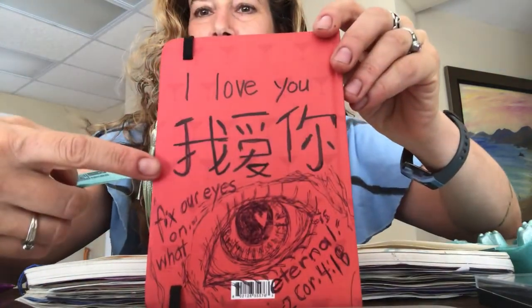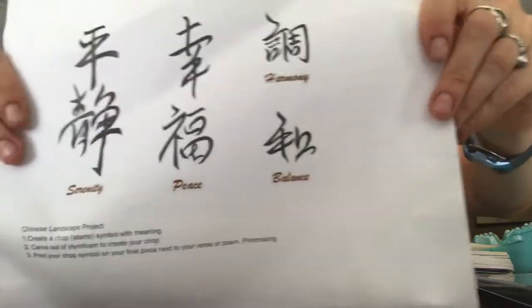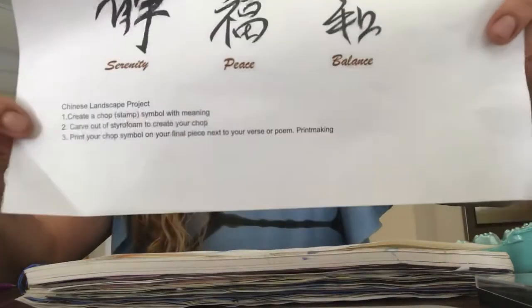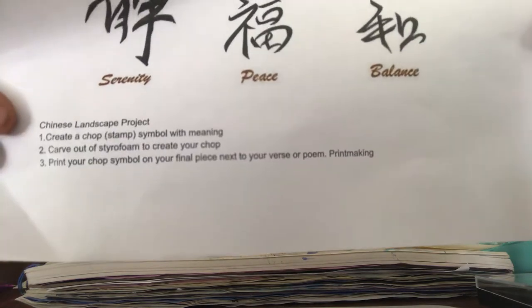Hey friends, it is time for our Chinese chop. Now, this says 'I love you' in Chinese, and we were looking at the Chinese alphabet for inspiration. Here are some of what I think is beautiful in the language with the meanings. Here are the steps to what we're going to be doing today — we are going to be creating a chop.